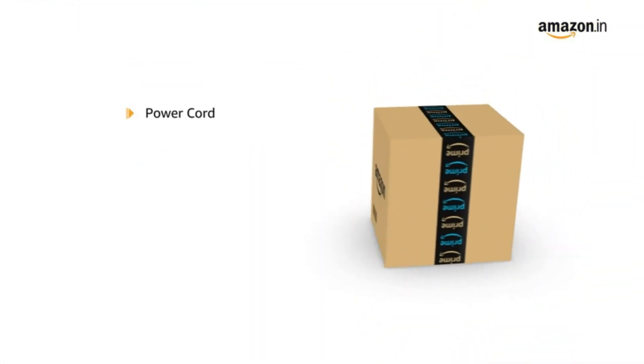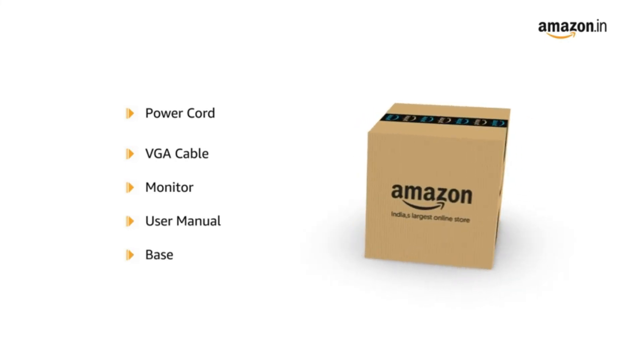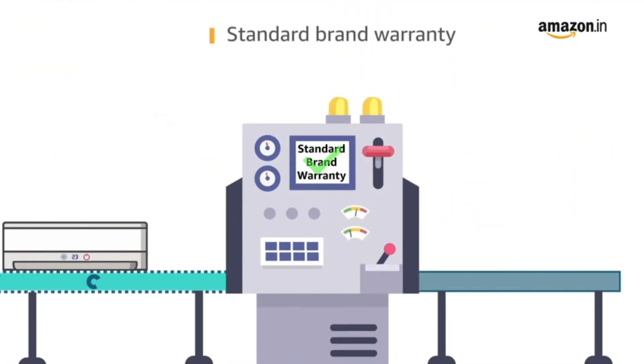The box contains a power cord, VGA cable, monitor, user manual, and base. This product comes with standard brand warranty.